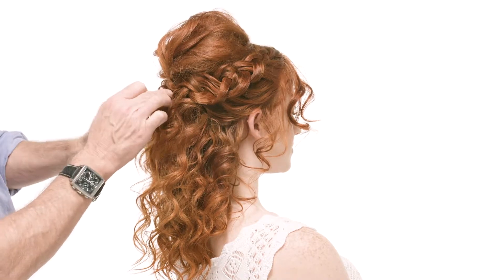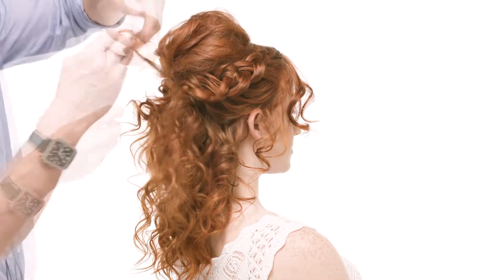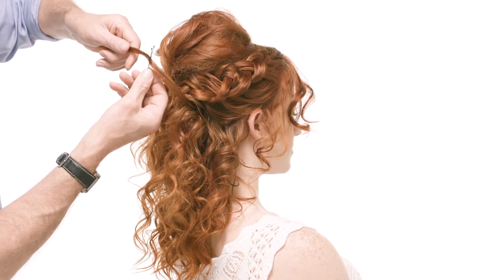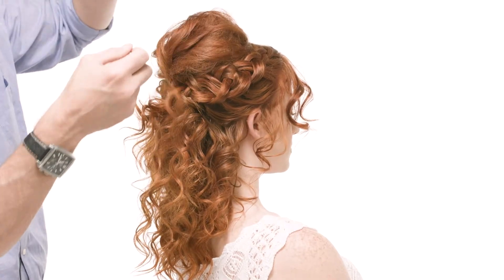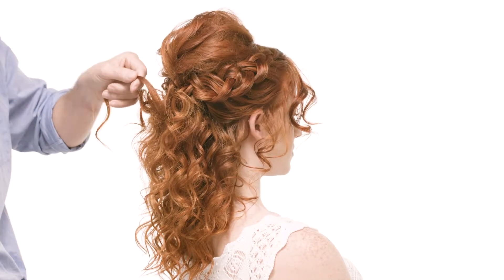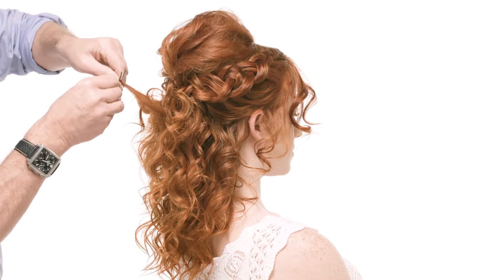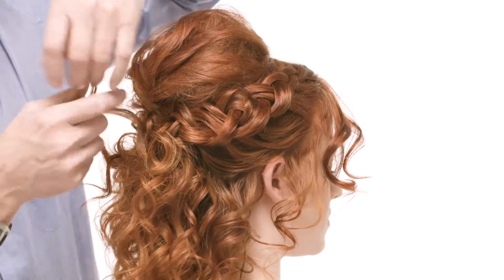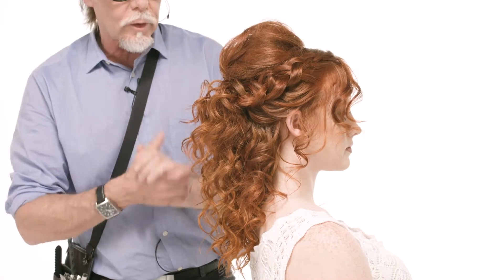Now we've finished the left side, let's go over and start working on the back. What we're going to do is take sections of hair and pin them into the braid. Just go in and pick up a section of hair like this — take the bobby pin, place it right on the hair, then with my left hand twist it around and stick it right in to that braid, and you can see it just lifts everything up a little bit. You can do as many or as few of these as you like. That's one of the reasons why pre-curling is so important — you get that nice spiral-shaped curl, not a big blocky curl. Now that we've pinned the back, we just need to finish it up and make sure everything looks perfect.